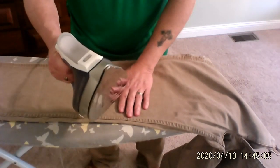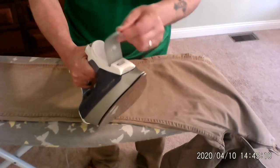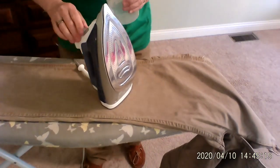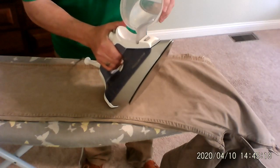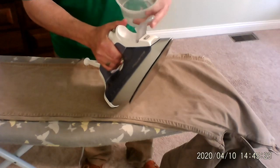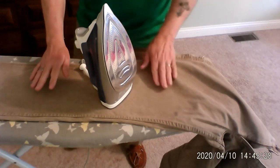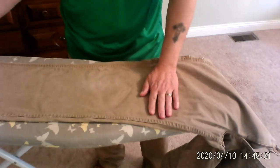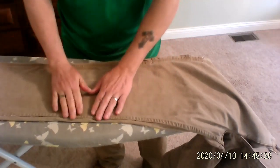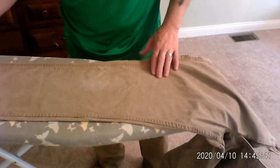We have our iron — I got it from Bed Bath and Beyond. It's got a water reservoir. I'm going to put a little bit of water in there, just enough for the pair of pants to get us some good steam. I keep this up on high because most of my clothes are heavy cotton and a high temperature is what I need. If you've got something a little more delicate, you're going to play with the temperature settings.